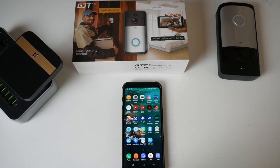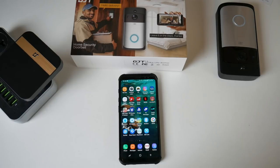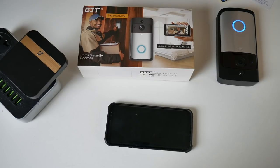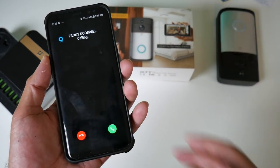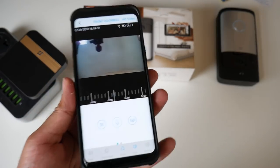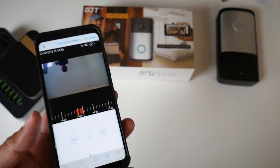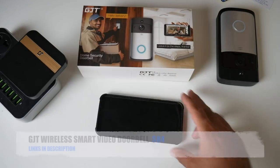Now I want to test out motion detection PIR. If somebody just approaches the house but doesn't press the doorbell — could be an intruder, or just a nosy neighbor — let's see what happens. As you saw, that was motion detection: a call got triggered just by movement. It's PIR detection, and as soon as it detects movement, it will ring your phone.